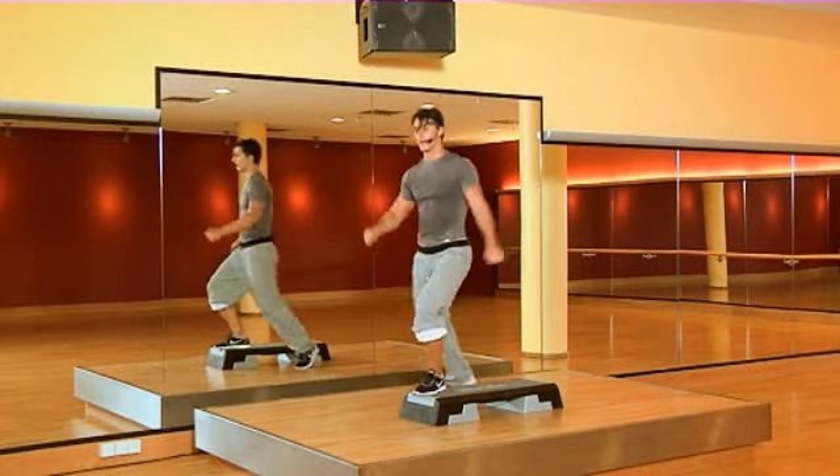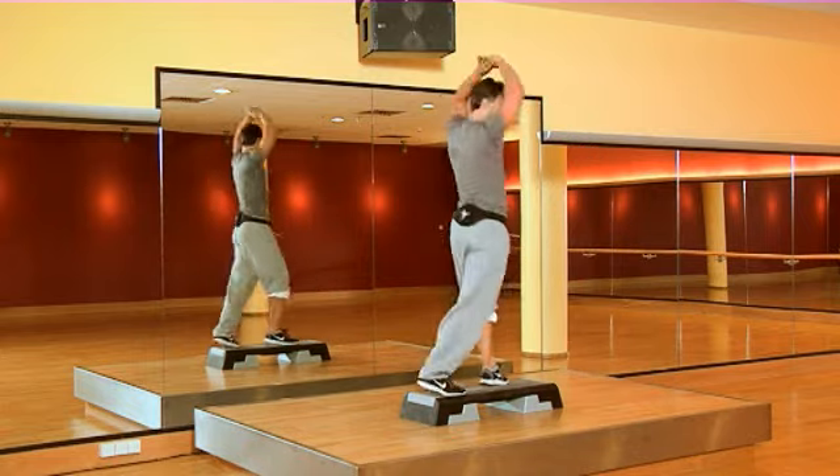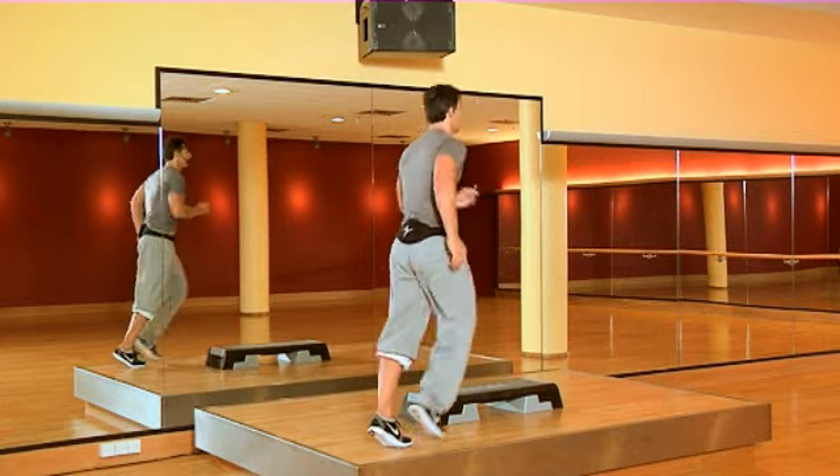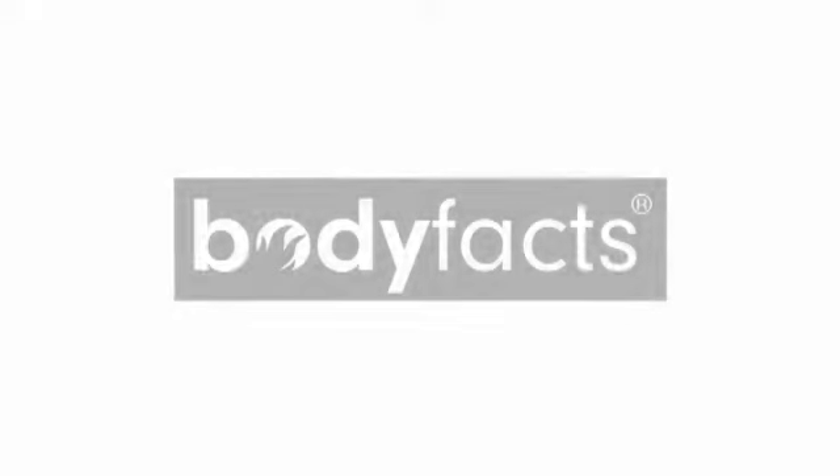Go! Cha-cha. Cross. Put your hands up. Cha-cha. Reverse.